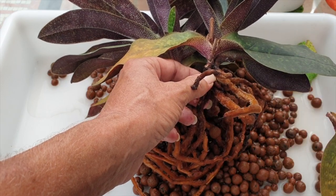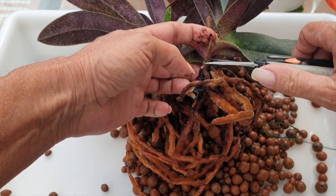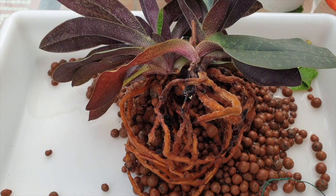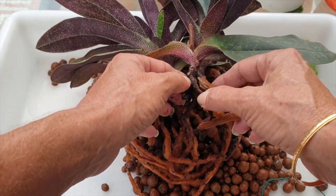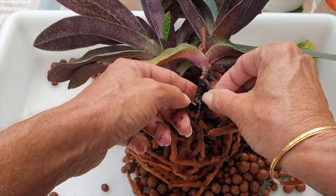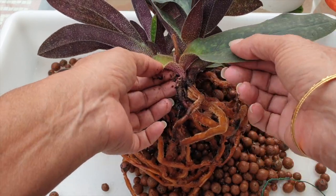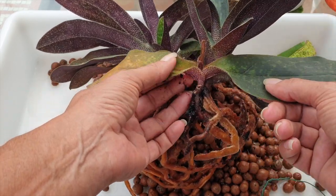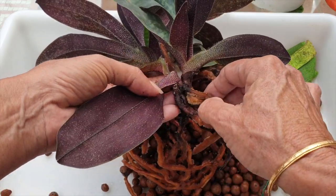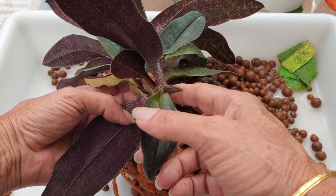That was easy, I appreciate that. Anything that comes my way is very welcome. Funny though, that the fan has died off but this root is still firm, so we're going to leave that. But I have another fan here that's going to be going pretty soon. Very tempting to go in there because this fan is already growing its next fan.